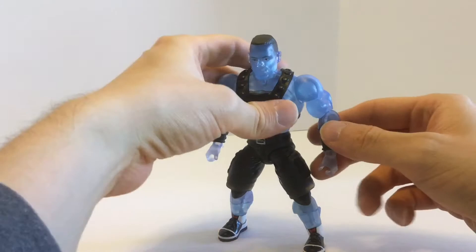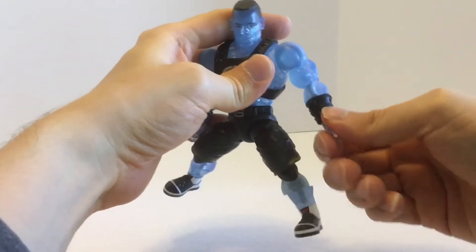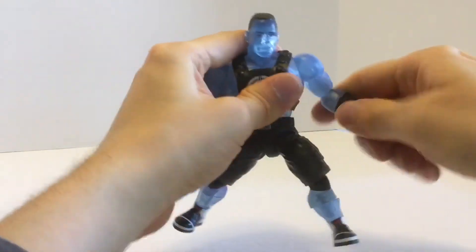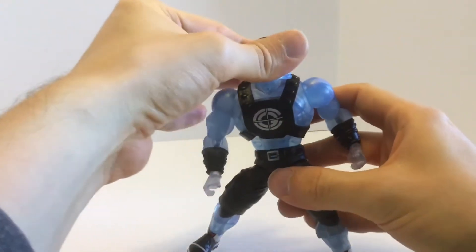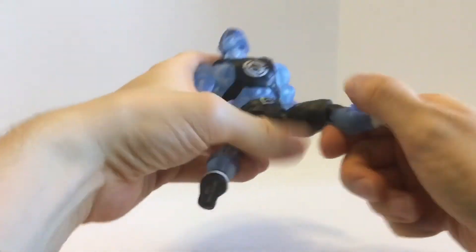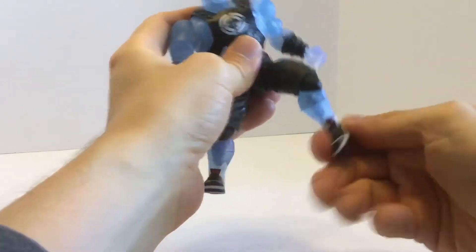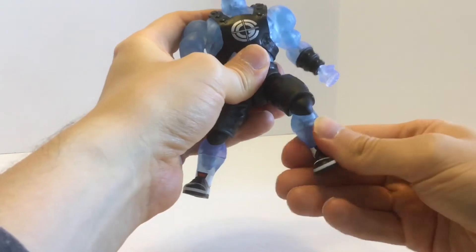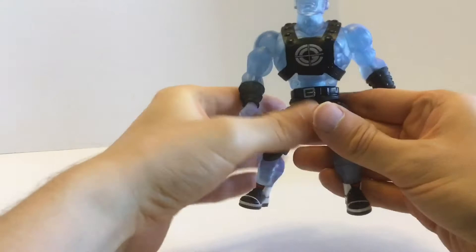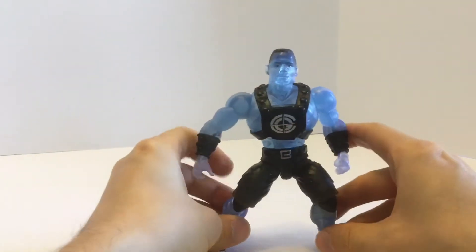Let's look at the articulation — we're going to use Mr. Cena. His elbow bends. His wrist rotates and bends. Arms will go out and move all around. Head will rotate, look up and down. There's a waist twist. Legs will go up. Bend at the knee. Feet can move all the way around. And he does have that boot cut, even though he doesn't have boots. This is all the articulation you would find on the Masters of the Universe Origins figures.